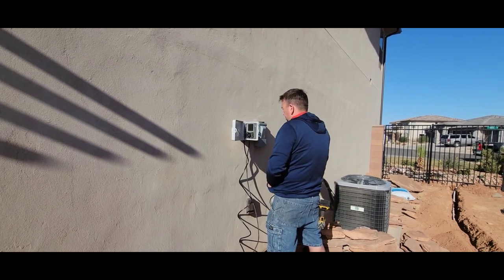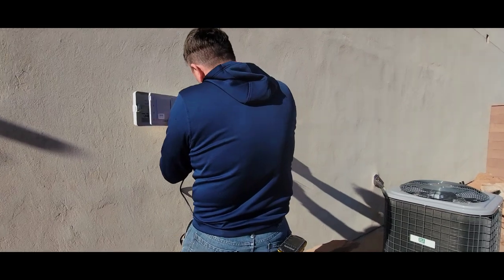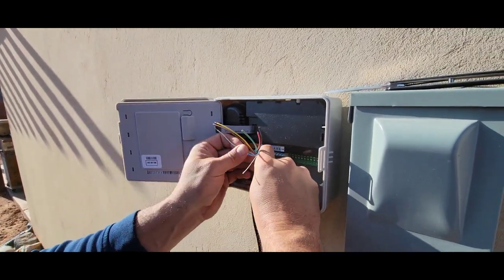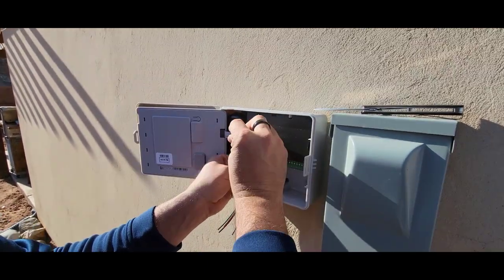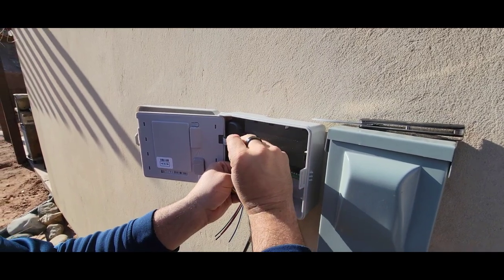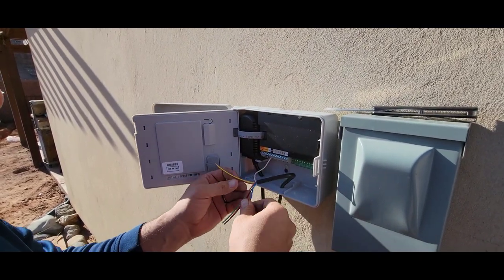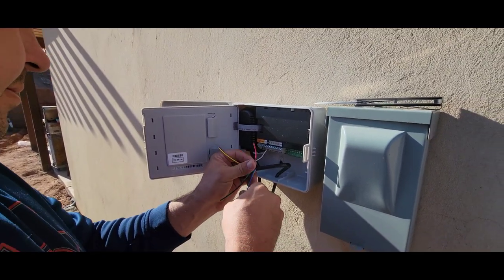All right, so we're hooking up the controller box. We went and got this one because it's Wi-Fi — hook it to the phone. We actually got a different brand because the Rainbird one requires an extra $90 to get the Wi-Fi module. This one from Home Depot doesn't — and it's a better price. The brand name is Orbit.